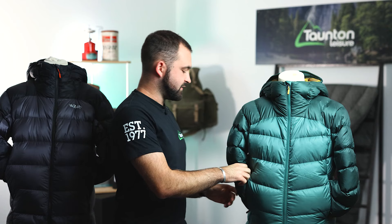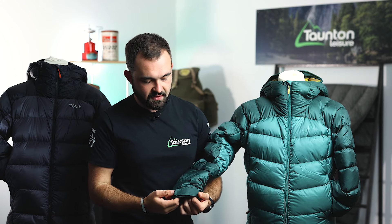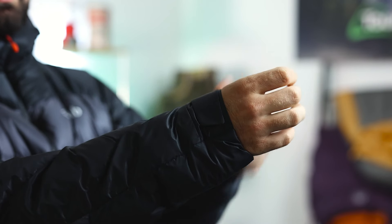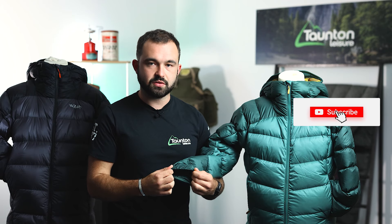We've got pre-articulated sleeves to give us a good range of movement, and at the bottom of those we have a combination of elastic and velcro cuff. We can adjust the cuff to fit ourselves as well as we can using the velcro, and then the elastication will make sure we get a nice snug fit so that we don't lose any of that warm air we've created.